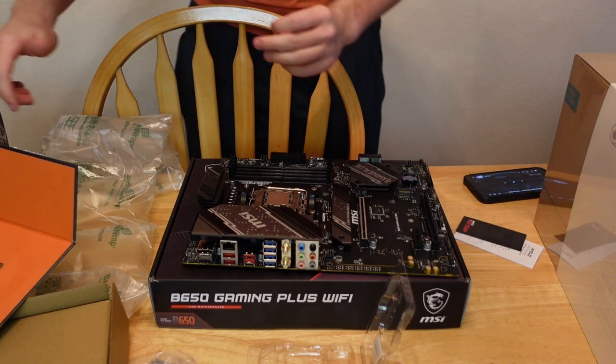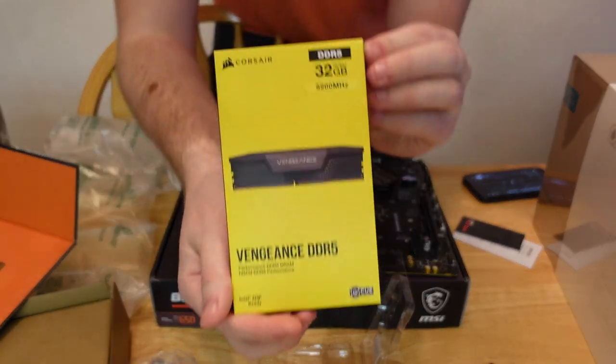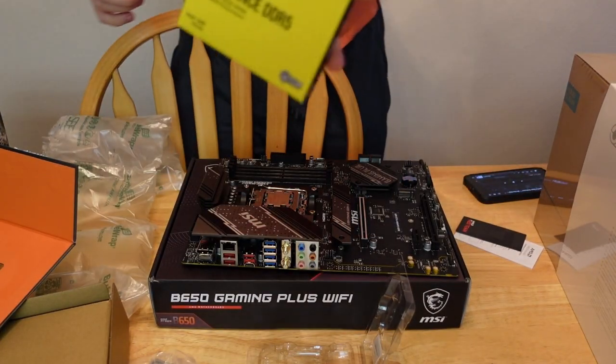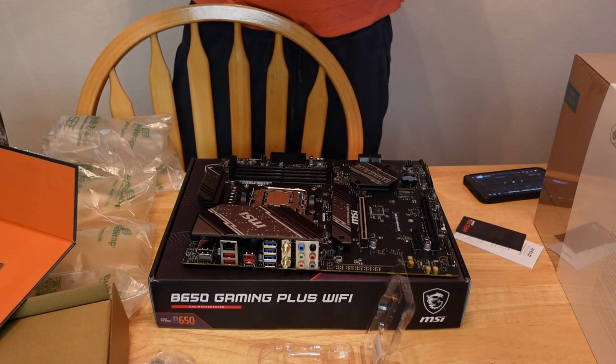We're going to line up these notches with the RAM. This is the RAM I got — the Vengeance DDR5. 32 gigs of RAM, because, you know, we be gaming.